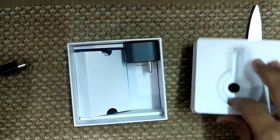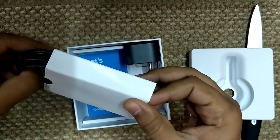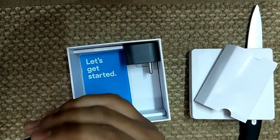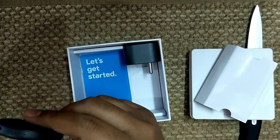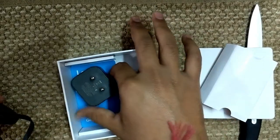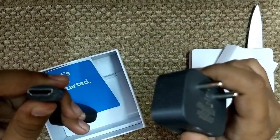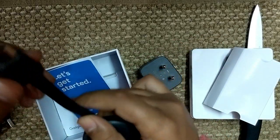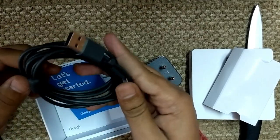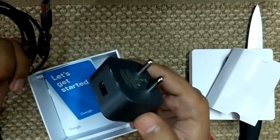Inside, I was expecting HDMI right away — yes, that's the HDMI cable. There's a power cord and a brick as well. Apparently you can also plug it directly into the USB port of your TV if it has one, so you don't need the brick. It's 5V so you can even use it with your phone charger.